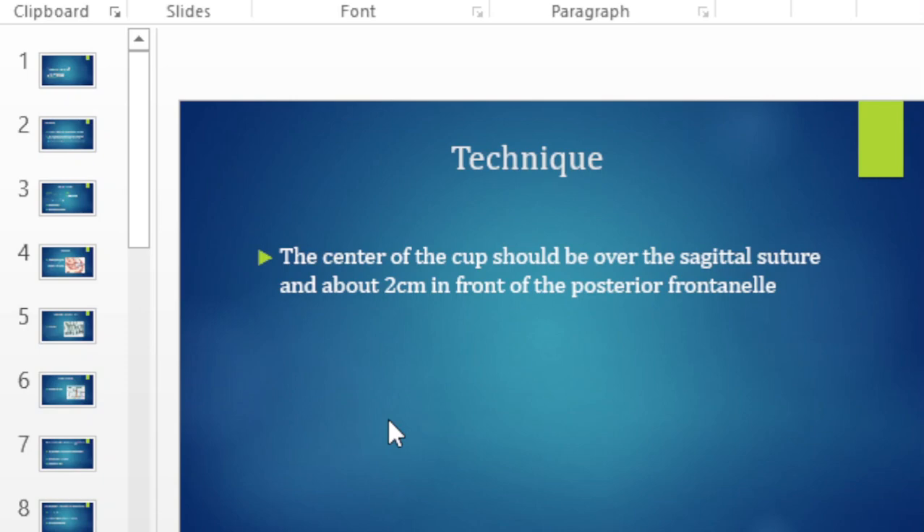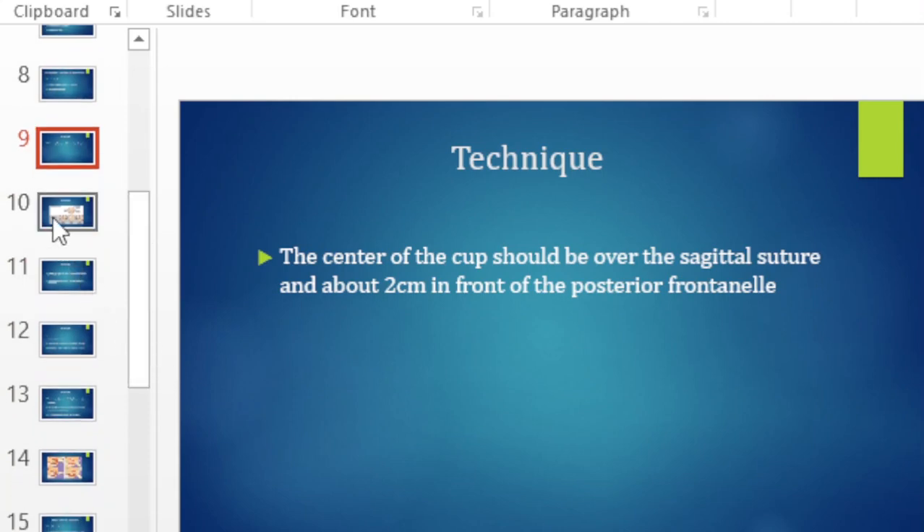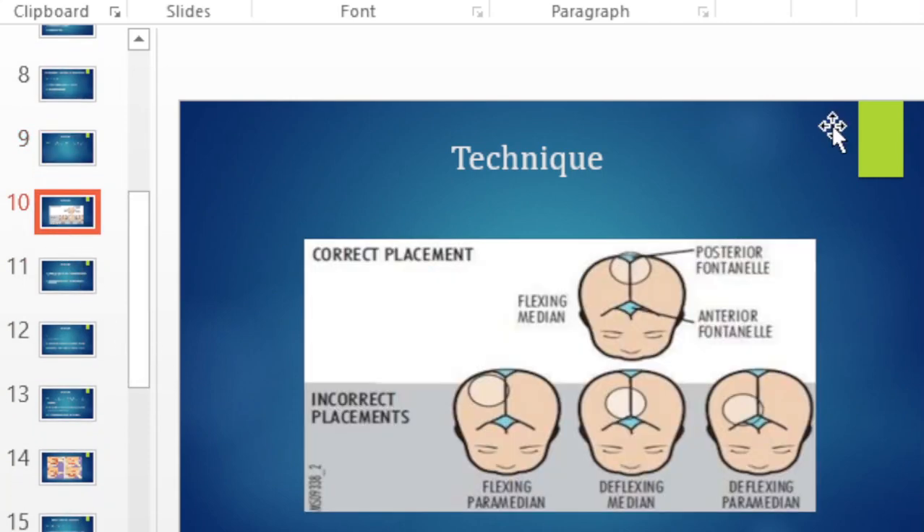The technique of application: the center of the cup should be over the sagittal suture, about two centimeters anterior to the posterior fontanelle. Here we have an illustration of the correct placement — the posterior fontanelle is identified, and the cup is placed two centimeters anterior to it.